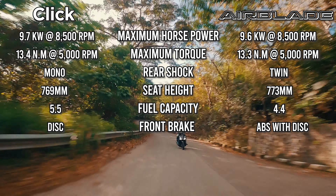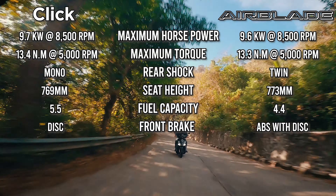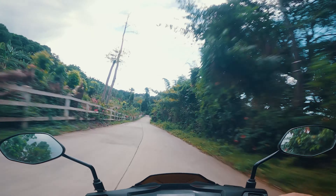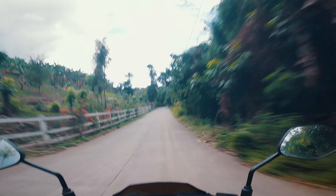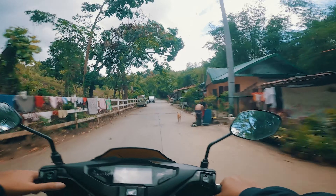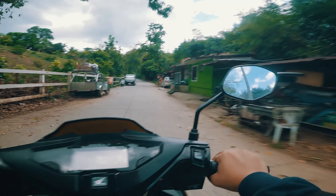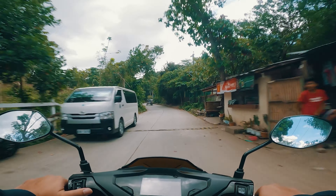The Click has a single rear shock while the Airblade has two. The Airblade's seat height is slightly higher at 773mm compared to the Click's 769mm. For the fuel tank, the Airblade has 4.4 liters capacity versus the Click's 5.5 liters — a notable difference. However, one of the Airblade's proudest features is that it has ABS on the front brake, which is one of the most important safety features on a motorcycle.